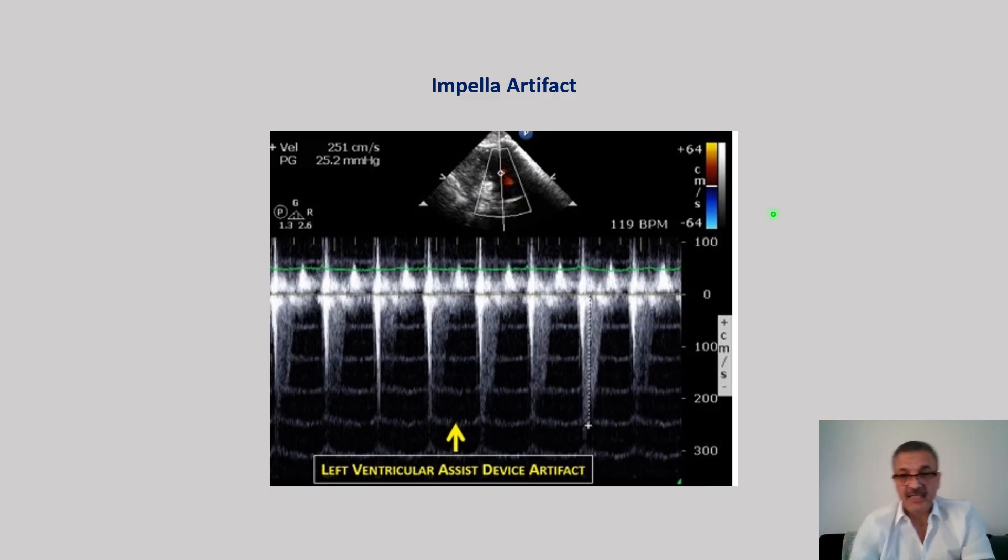One important point about Impella artifacts: when you perform Doppler on a patient with an Impella, be aware that the motor turbine creates a regular artifact visible on Doppler. However, if you optimize your Doppler settings, you can still obtain TR or any other Doppler evaluation you need. I hope you liked it — don't forget to leave comments and questions. Until next time, have a wonderful day.